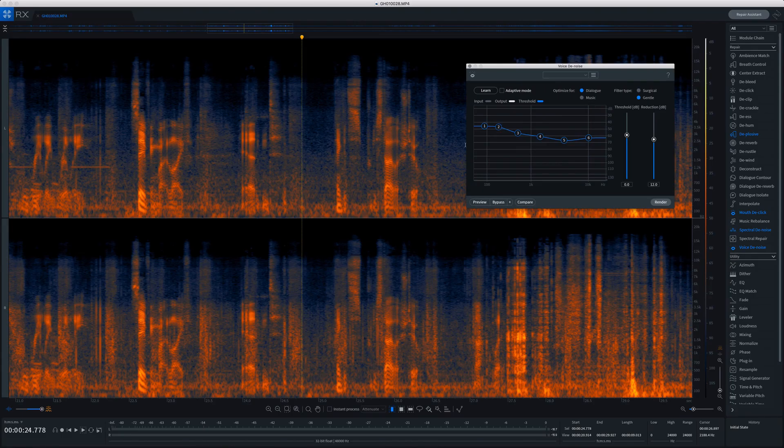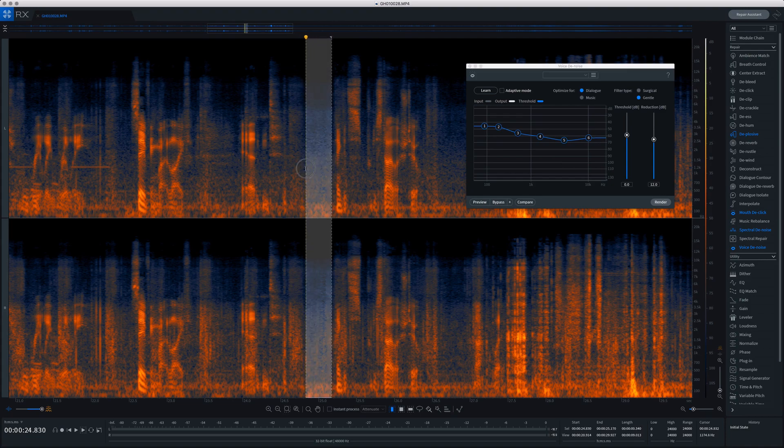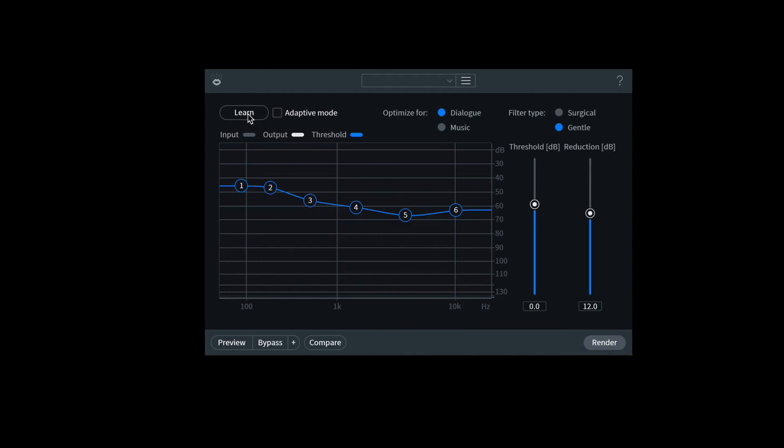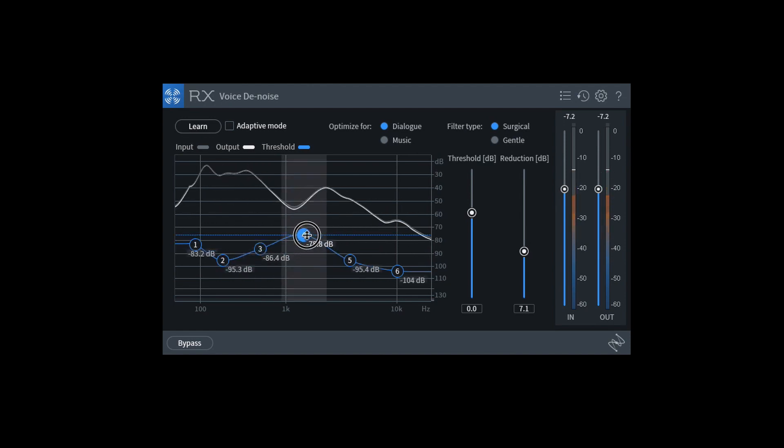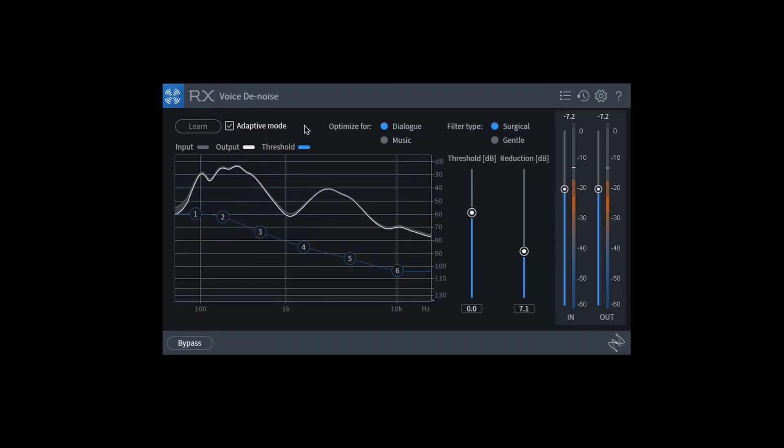This is a really good module automatically. If you really want to get particular about it, you can uncheck the adaptive box, select a little bit of noise specifically in your audio, hit the learn button, and it'll dial in parameters based on that. Or you can individually move any of those five threshold points and pick and choose whether you want the lower end or the higher end of the frequency spectrum to be manipulated differently. But honestly, major studio-level re-recording mixers will open this up and run it in adaptive mode subtly and to taste, and they'll get great results.